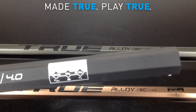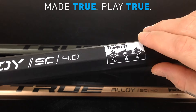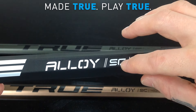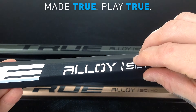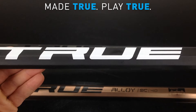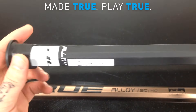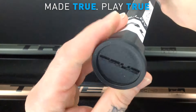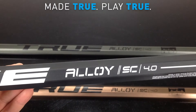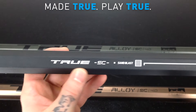Grabbing the black one and zooming in, you can see the essential properties on the shaft. The Alloy SC 4.0 — SC stands for Scandium — and the great part with True is when they tell you that Scandium is in the alloy, it's actually in the alloy. It's not your run-of-the-mill off-the-shelf alloy; it's proprietary to True. Coming down you have the nice big white True logo, and further down the True Alloy band at the end with the True end cap. Flipping it over, you see Alloy SC 4.0, and True also features the Sandblast finish with a True and SC marking at the top.